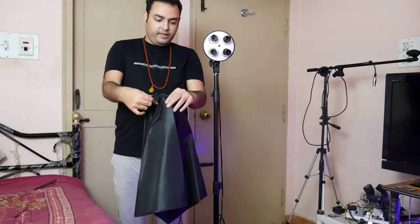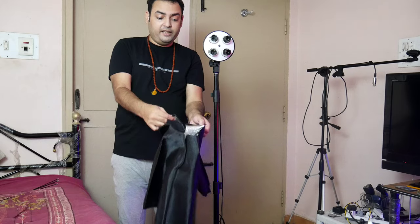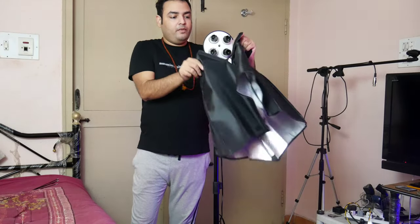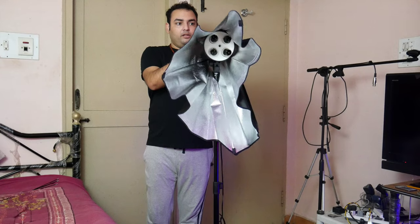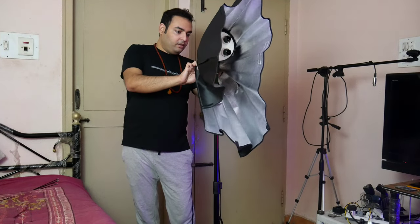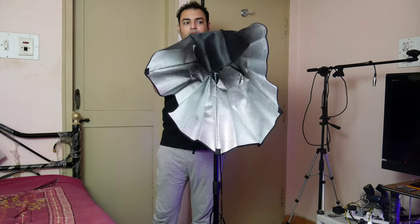The velcro is on all four sides so you can adjust it according to the type of light you have. Now we're going to go ahead and fix this over there — first velcro, second velcro, third velcro, and the fourth velcro. Now all four velcros have been adjusted and fixed.